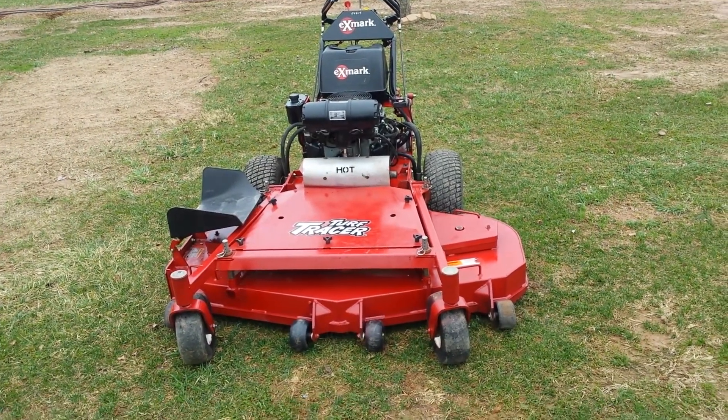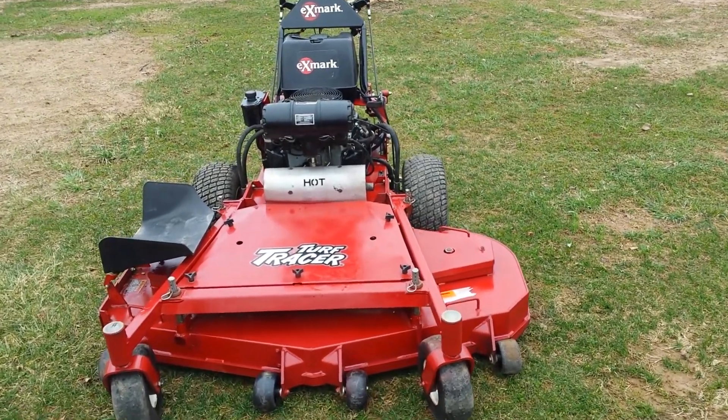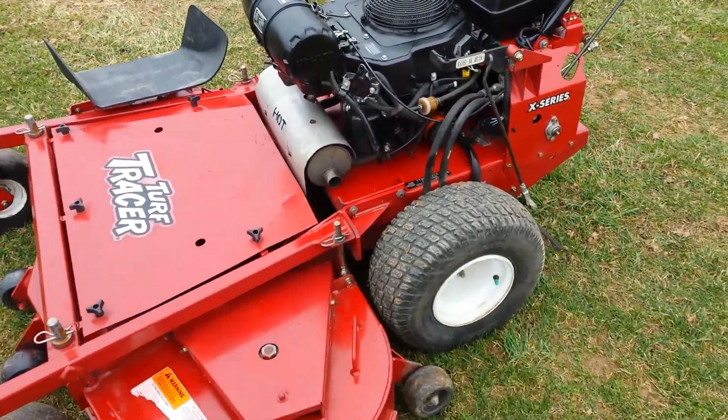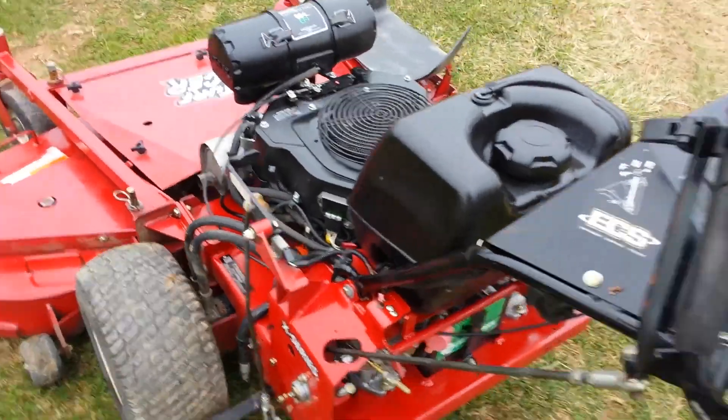Hello, this is Copenhaver Enterprises. You're looking at a 2012 60-inch Exmark Turf Tracer Walk Behind Hydro. It's a video inspection. I'm going to walk around the machine, take a look at the tires, hear it run.